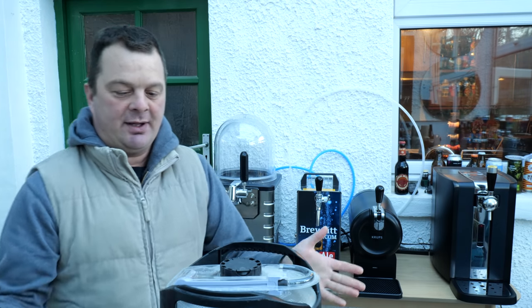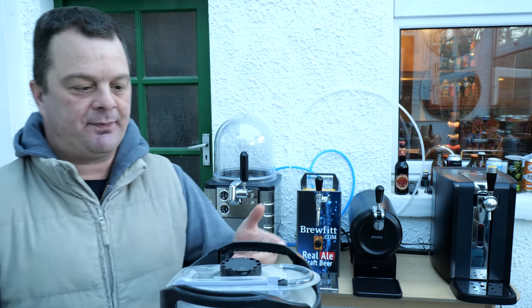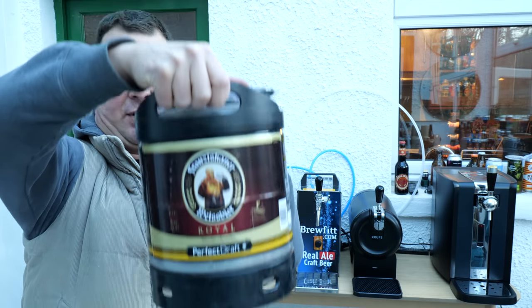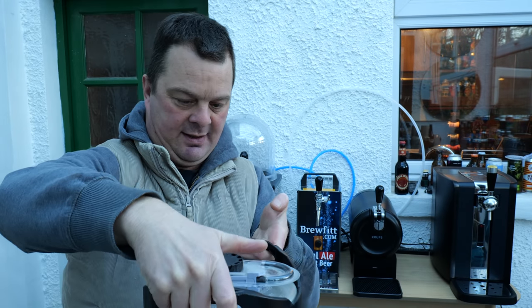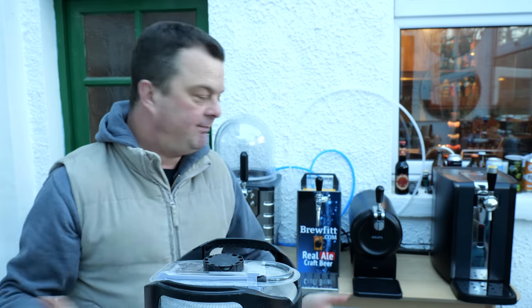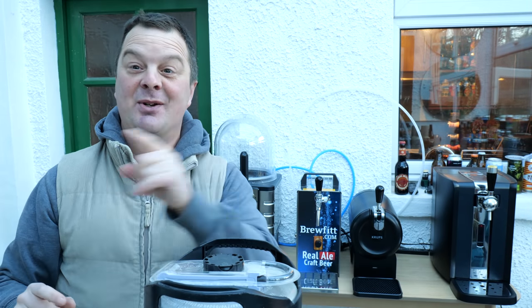We'll show you how to load these kegs in a moment and how easy it is to do. Next up we have the Philips Perfect Draft keg — it's a six-litre keg. This system has been designed for the home bar, home drinking. Lots of people building bars in 2020, I don't blame you.